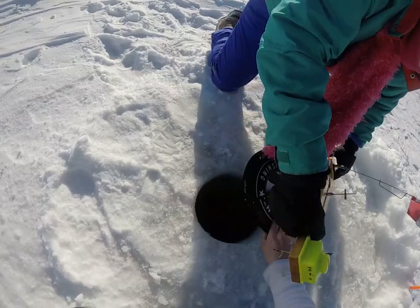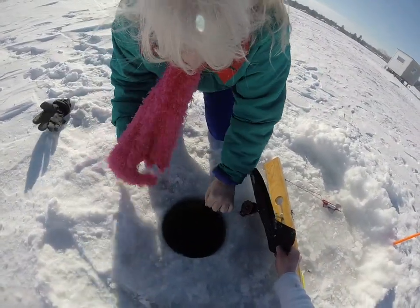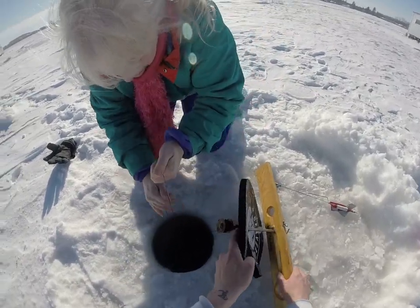Yep, go ahead, pull up on it. Yep, there's your line. And there's tension on it. There it goes — grab him, go, go, go. Get him.